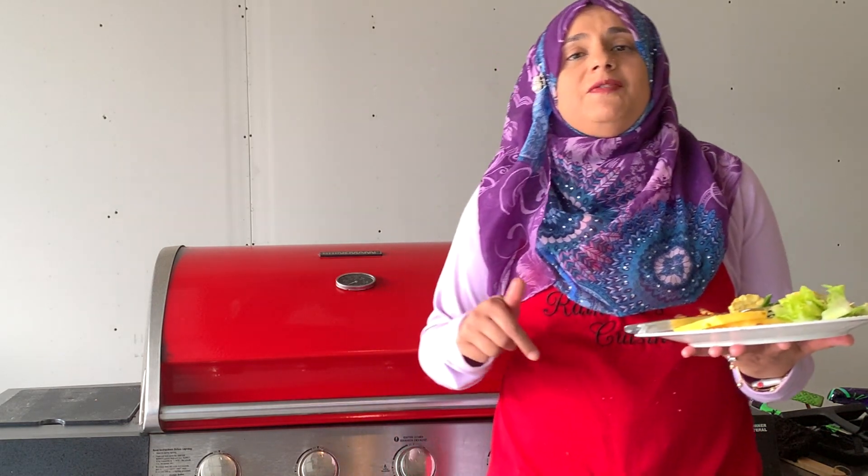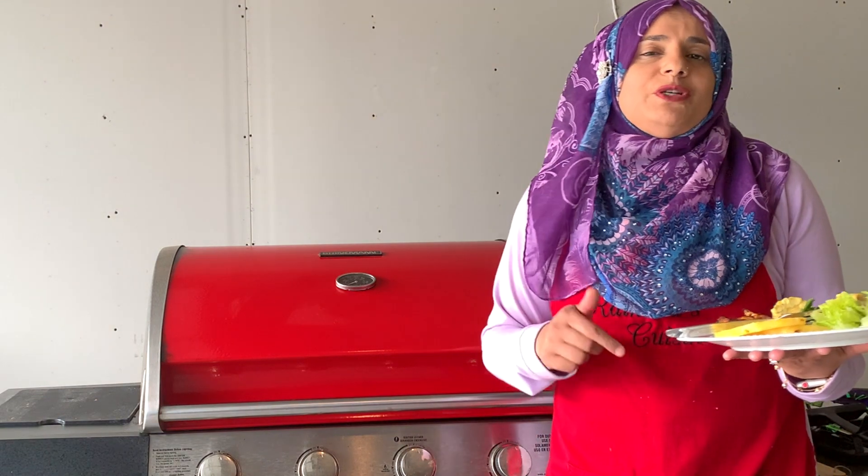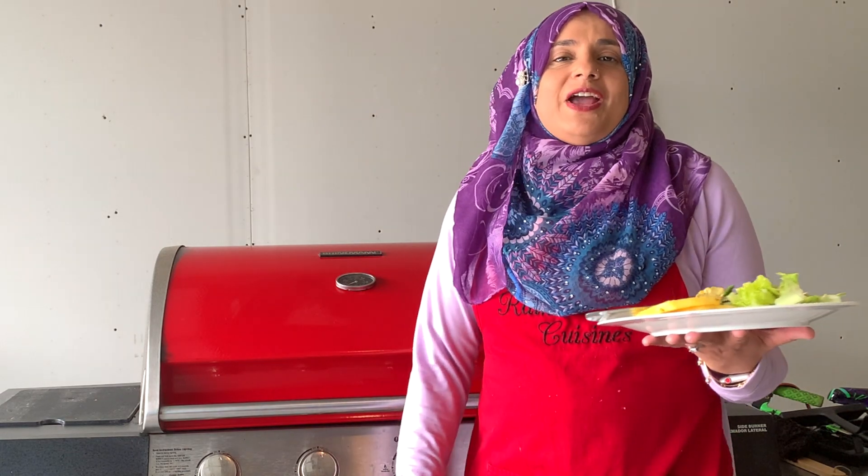I hope you all enjoyed this video. Thank you so much for spending time with me in the kitchen today and for joining me on this episode of Raihana's Cuisines. Hope you can join me here next time with another great video — see you then, friends.